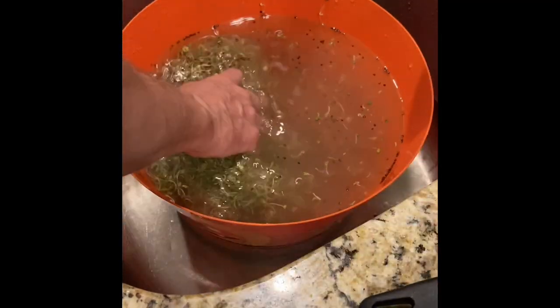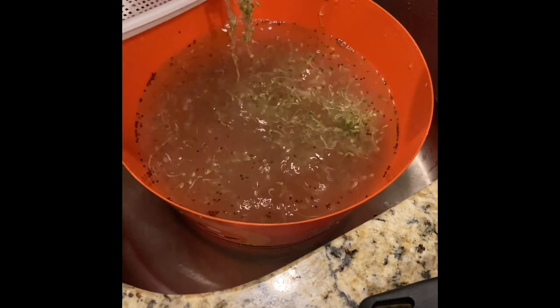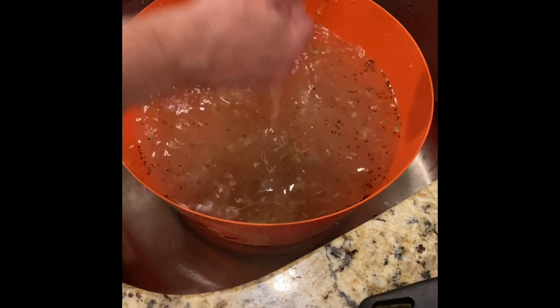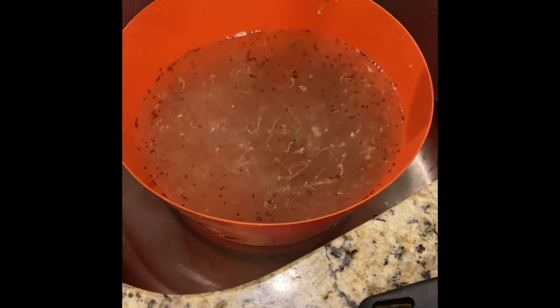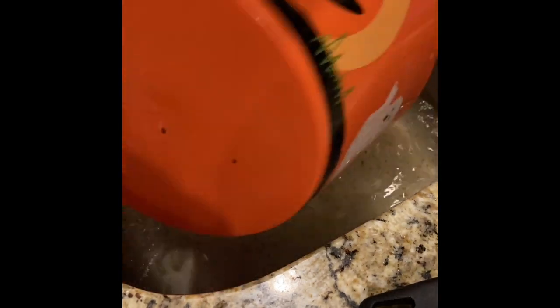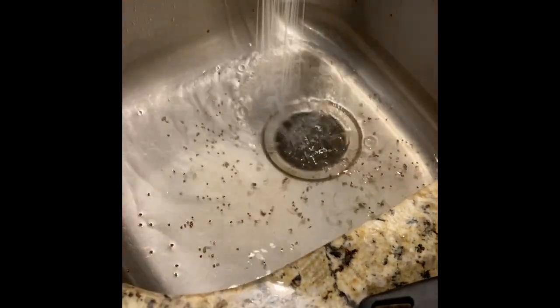The broccoli sprouts are super nutritious — they're just a nutrition bomb. Get these things going. Try them in some of the foods that you're eating. I think you're going to really like having them and really like all the benefits that you're going to get. That's broccoli sprouts, guys — give it a shot. Post some pictures in the comments below and let us know what you're doing with yours and how the grow is coming along. All right, this is Troy — I'm out. Take care, bye-bye.